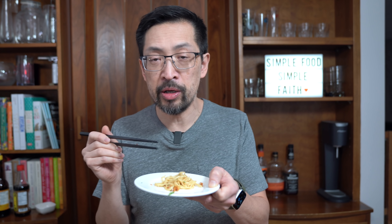Crispy shallots, garlic and ginger make this versatile noodle super fragrant and yummy. So delicious.